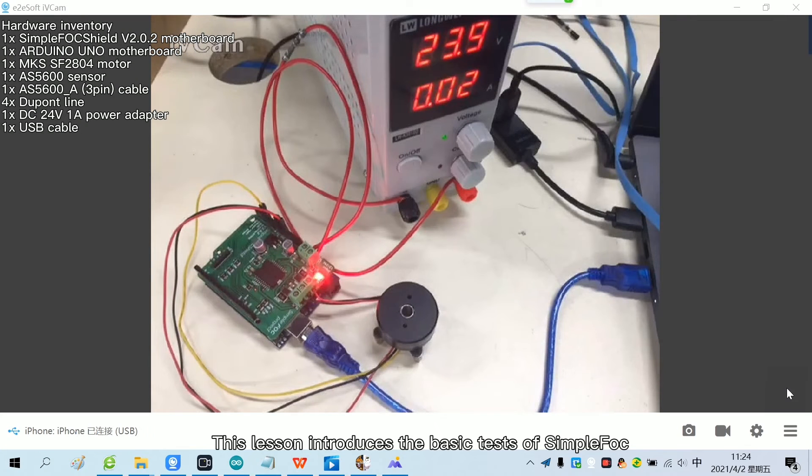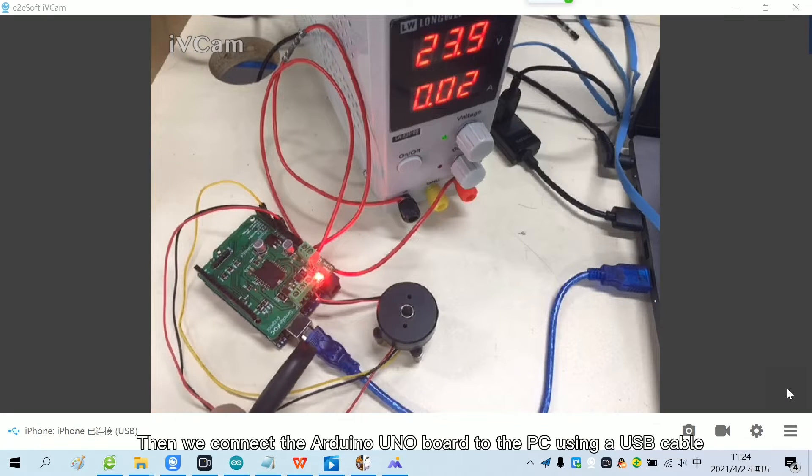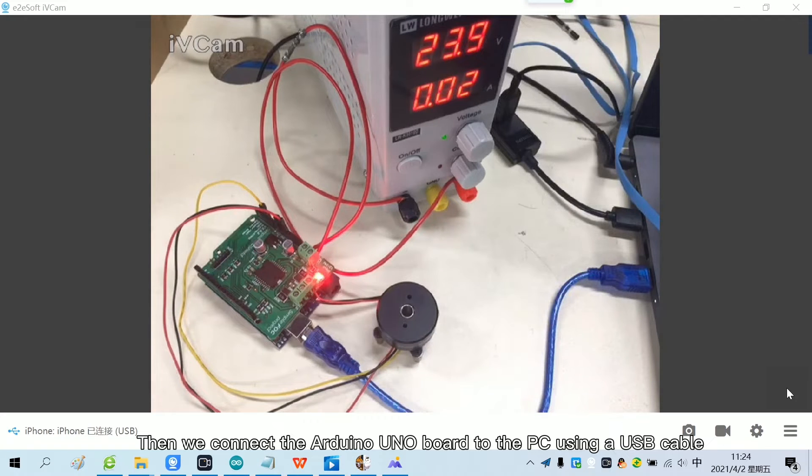This lesson introduces the basic tests of SimpleFoc. First, we stack the corresponding ports of the SimpleFoc Shield motherboard and the Arduino Uno motherboard. Then we connect the Arduino Uno board to the PC with a USB cable.